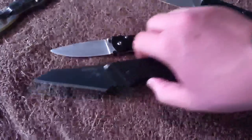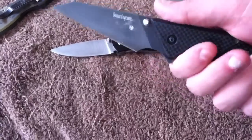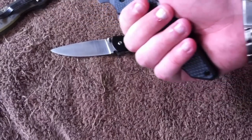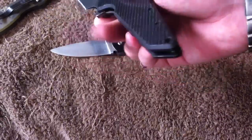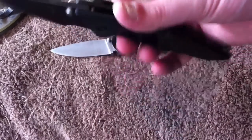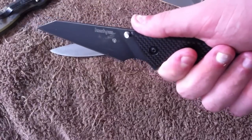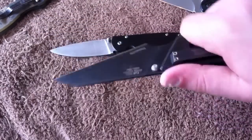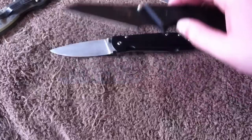Then you have knives like the Tilt, which doesn't have any jimping whatsoever, yet I've never felt I would slip off it — even though the handle is kind of smooth — simply because of how it's shaped. You have this deep finger guard or finger groove here with the flipper, and it's a large handle you can get a lot of grip on.